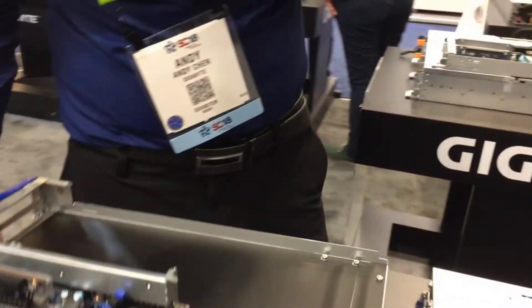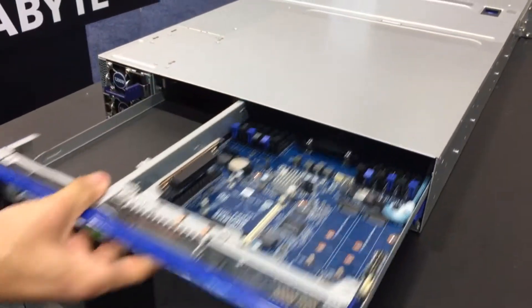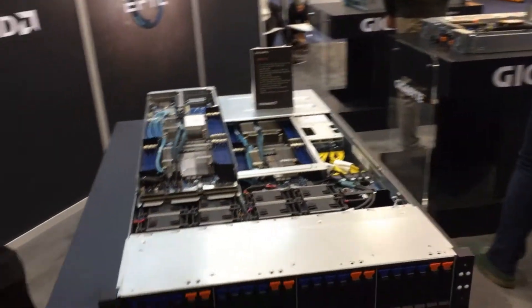And then this is our 2U2 node — you just slide it in and slide it back out, and you've got your server. Moving on, we have our 2U4 node, ThunderX2, also an ARM-based server.